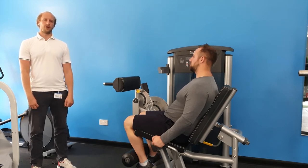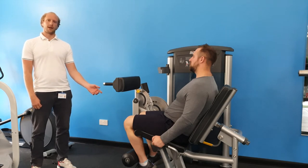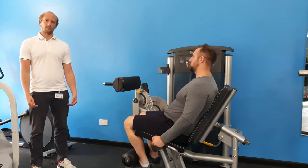In order to set the machine up correctly, we want the edge of the seat to meet the crease at the back of your knees, and the foam roller on the bottom of the machine to be in contact with your shins.